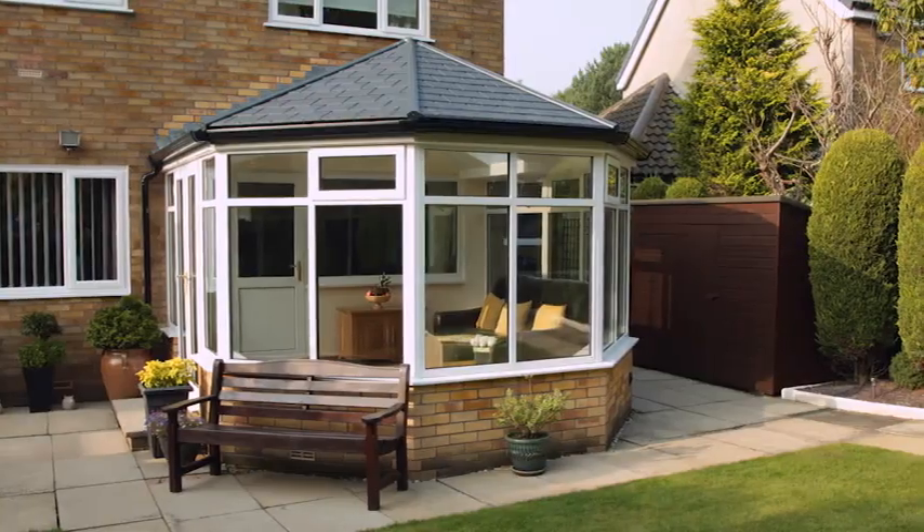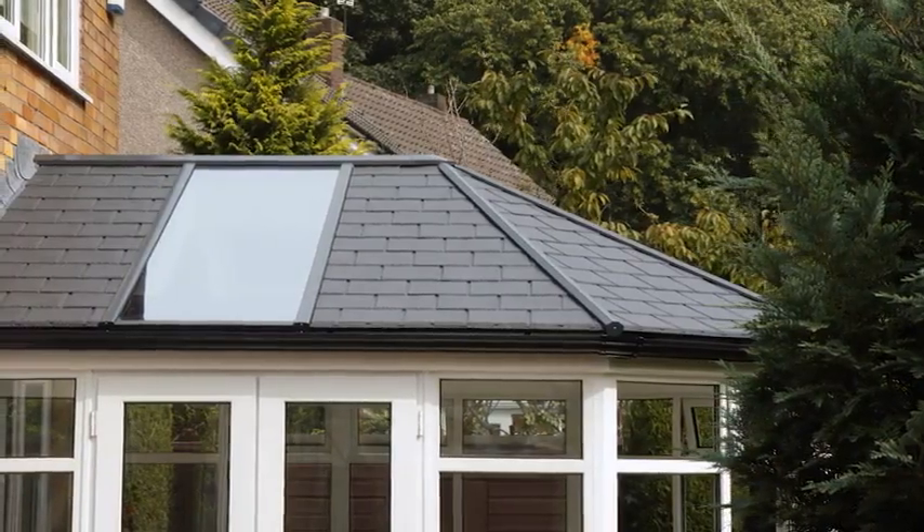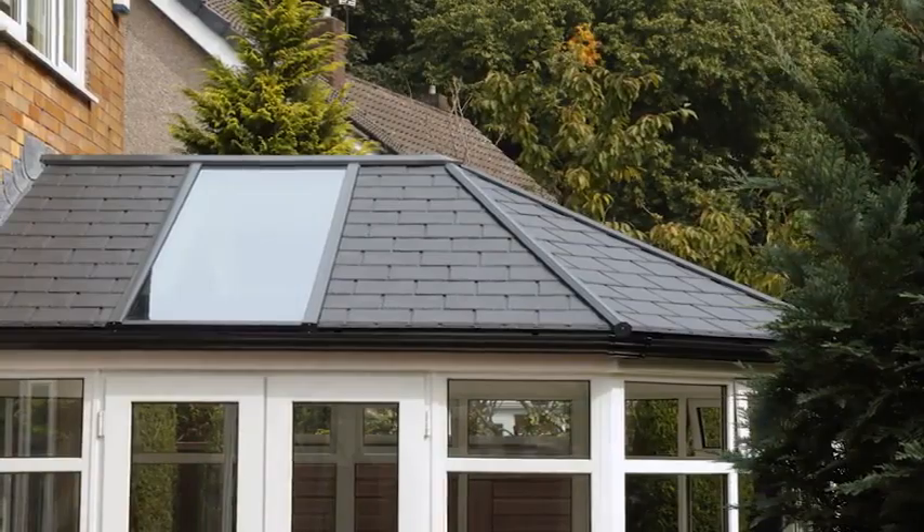Anybody that's got an existing conservatory with a polycarbonate roof on it — probably just like us — won't have used it many times in a year. And this makes it a 365-day-a-year item.